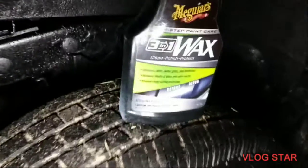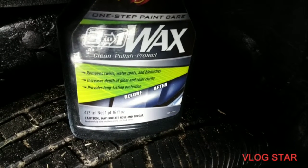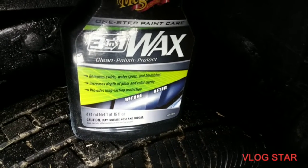Alright y'all, we can go ahead and whip this off. Y'all know that 3-in-1 wax — what it does is remove swirls, water spots, and blemishes, increase gloss and color clarity, and provide long-lasting protection.